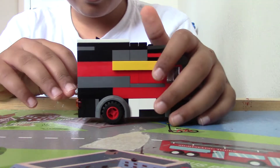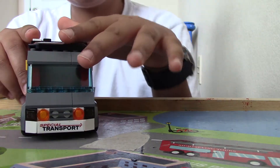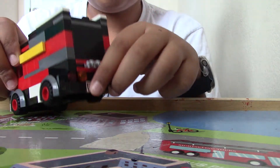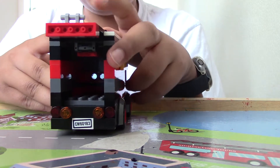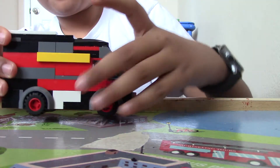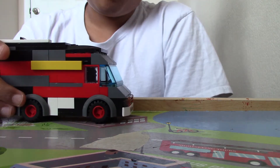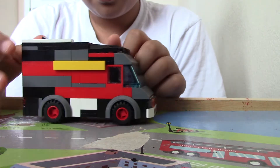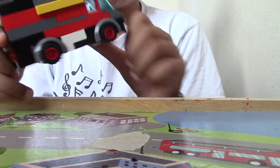This Lego van is 6 wide and it has an opening back which you can put your cargo in. This is the delivery van. I was trying to make it red or some color, but I couldn't have enough pieces of one color, so I decided to make it a little bit randomized. But the colors are the same on both sides.